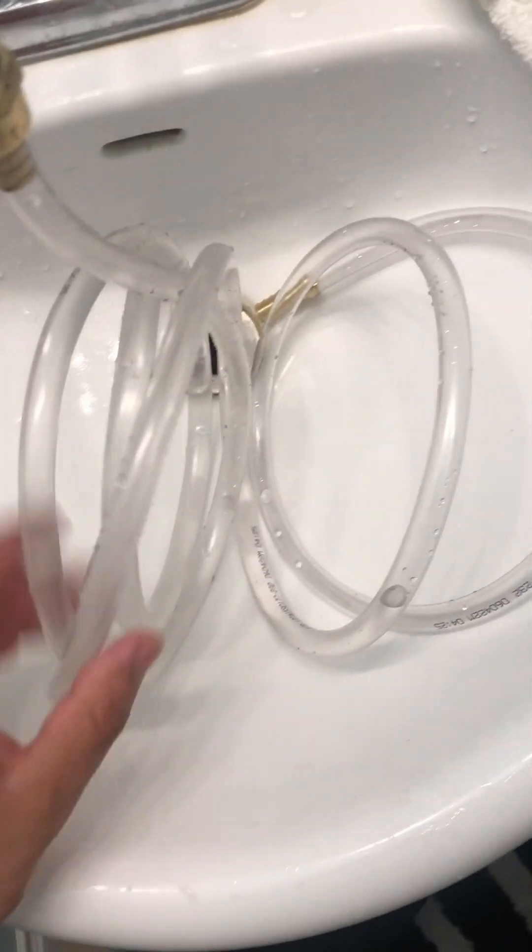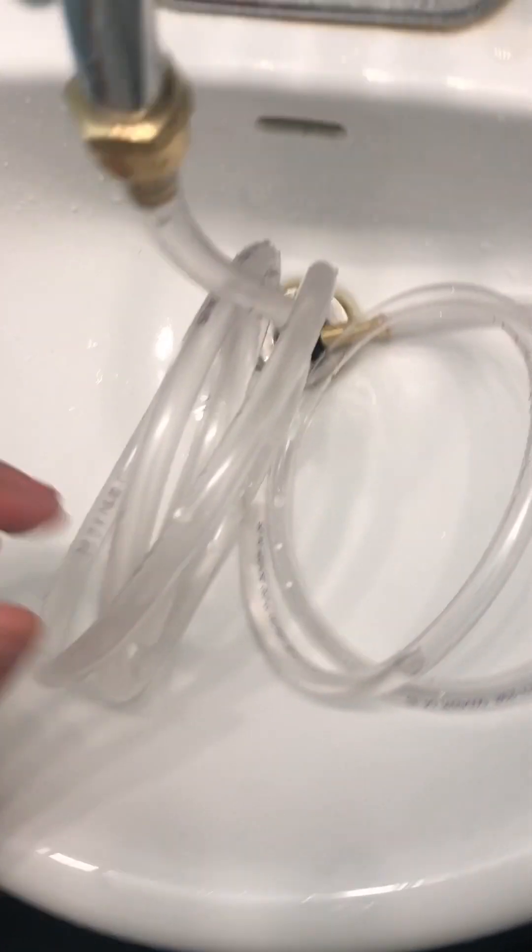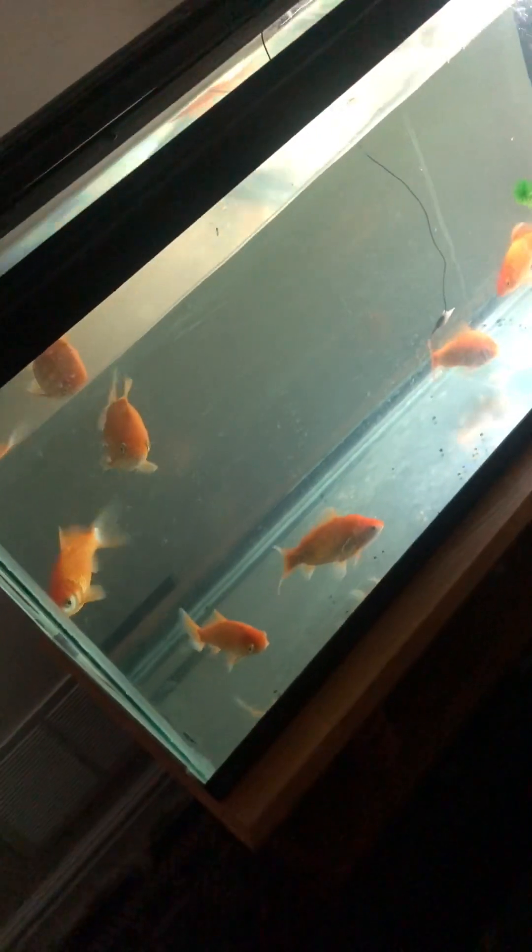Hey, so I've been sick of filling my bucket of water and carrying it to the fish tank over there. I'm trying to do something with some hoses and it looks like a solid setup. I'm going to hook up some hoses and bring it all the way over to my fish tank. Instead of filling up a bucket and lugging it over, I've been doing that for a full year and I'm sick of it.